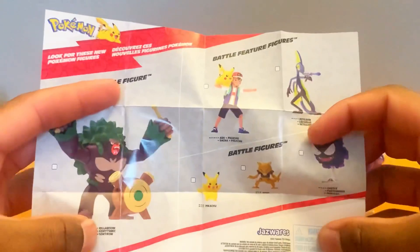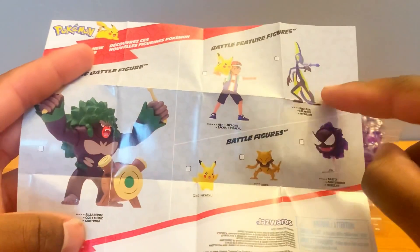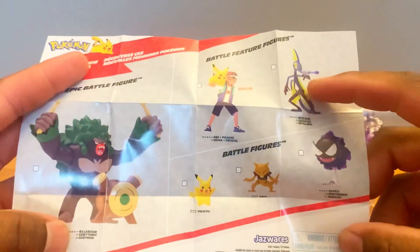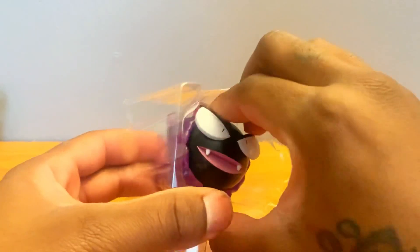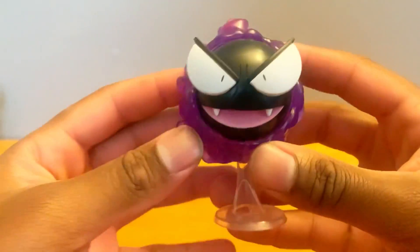You see the pamphlet — it's the same as the back of the Rillaboom review. You see Rillaboom right here, you see Ash and Scorbunny, you see Abra, Gastly, and Pikachu — these are all the new ones in the set. Anyway, we got to get some of these. It comes with a stand. Here's a look at Gastly.